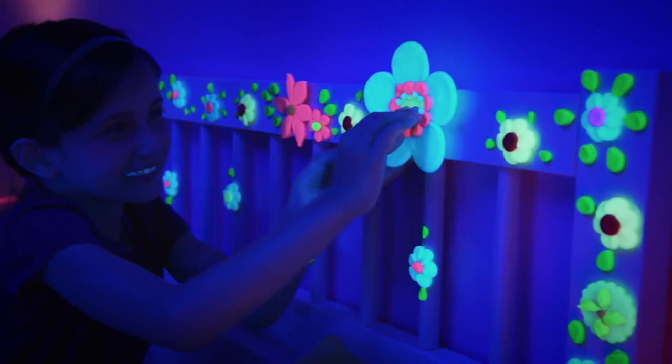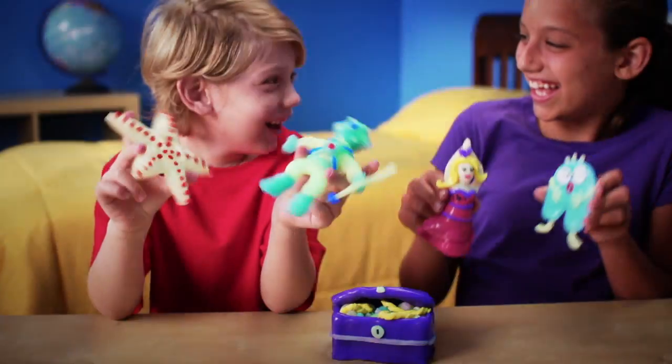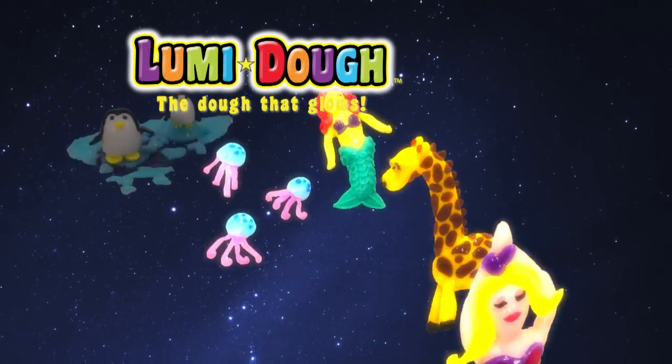Loomy Dough, Loomy Dough, we need to glow with Loomy Dough. Loomy Dough, fun toys you can make with Loomy Dough. The more you make, the more it glows, the more it's fun. It's Loomy Dough.